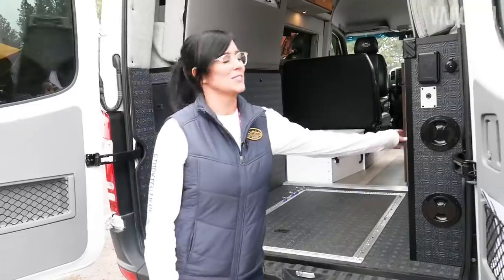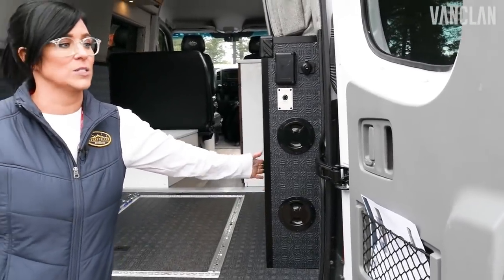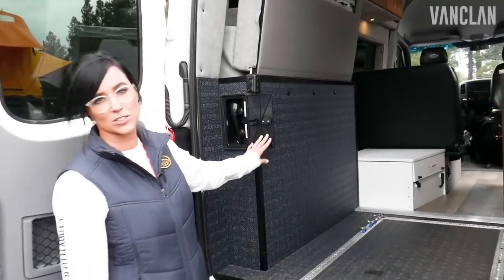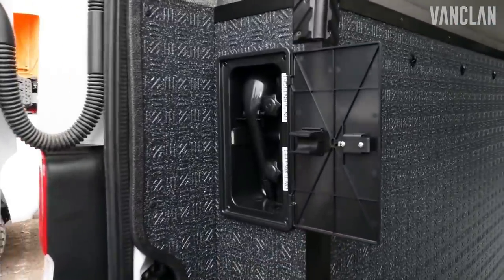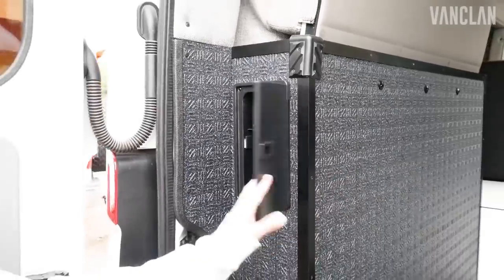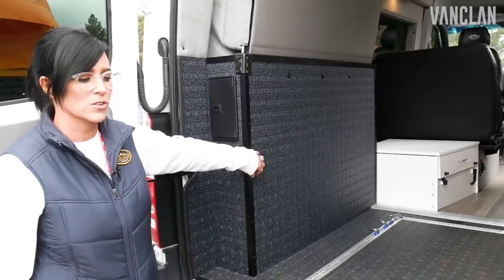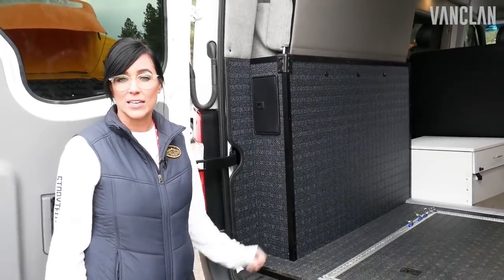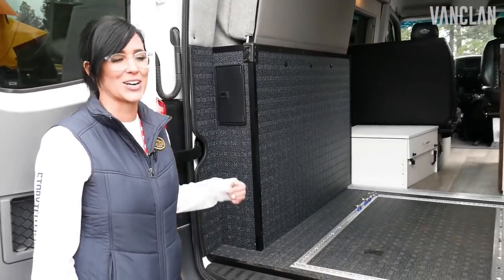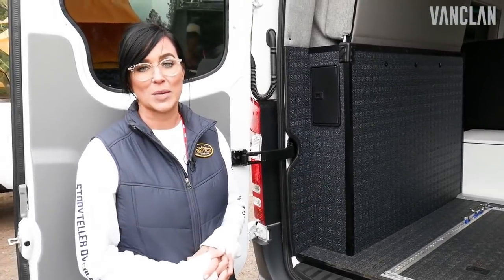Here in the back we have two areas of storage. This side has your battery power system — your Volta system is enclosed in here — and this side has your fresh water tank. This is also where you'll access your outside shower if you'd like to hook up a shower curtain out here and use the shower outside instead of the indoor shower. This fresh water tank holds 22 gallons of fresh water. The gray water tank is underneath the van and it's heated with a glycol loop so that it never freezes — so it's literally a four-season camper.